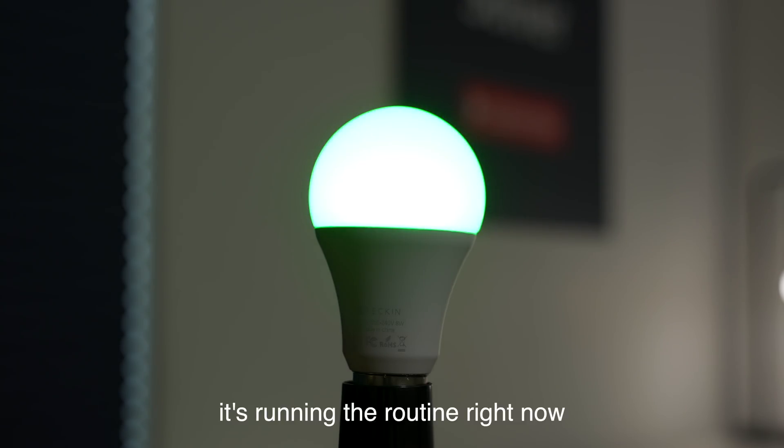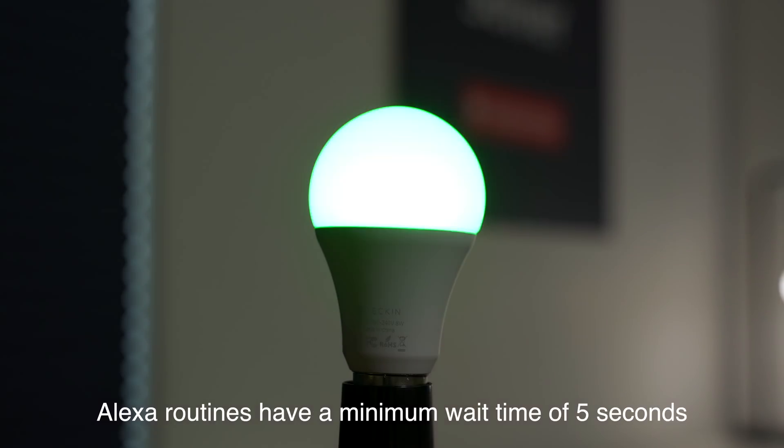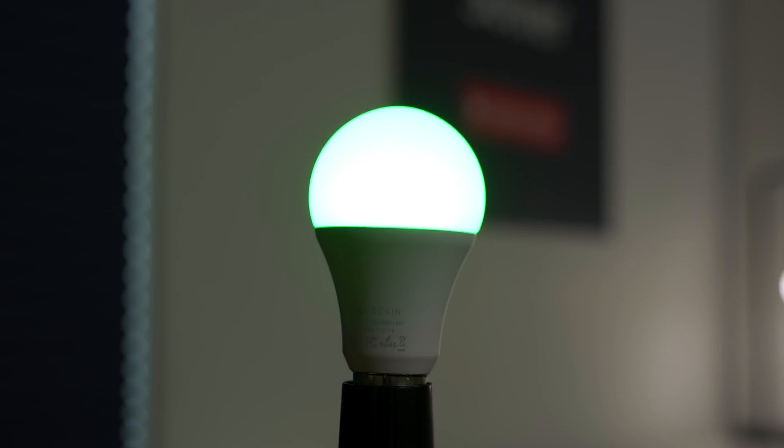The light changes colors and turns on and off when the doorbell is pressed, but there are a few issues. One: it flashes very slowly. Two: it doesn't return to its on or off state before the doorbell was pressed. You may only want this to run during the day anyway, so having the light turn off after flashing may work for you.